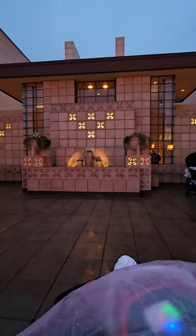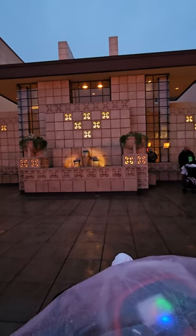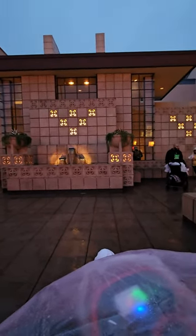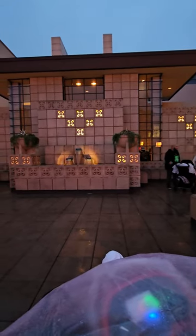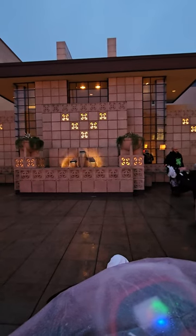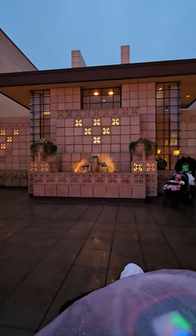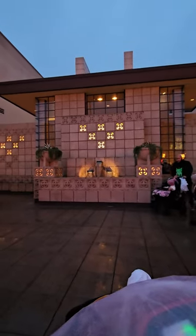So my favorite when I come to Disney is always to see these. And behind these doors, behind these walls, is a restroom that you would never know is there. And it's really cool. But I just wanted to show you guys this — I know a lot of people have probably talked about this before, but it's one of my favorites and I wanted to share it with you.